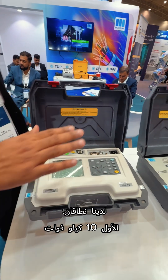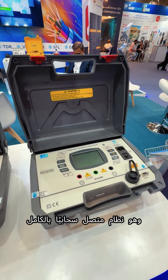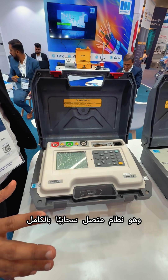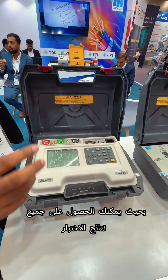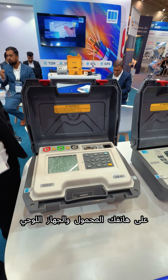We have two ranges: one is in 10KV and one is in 5KV. This is all cloud-connected system, wherein you will get all the test results on your mobile, on your laptop.